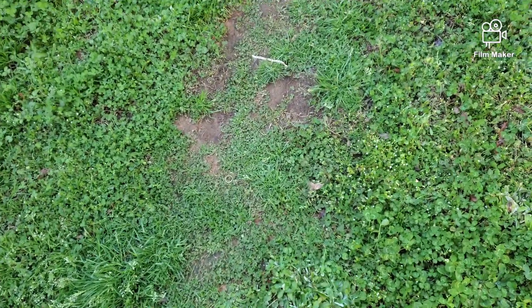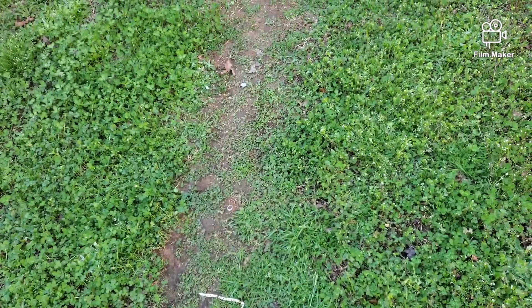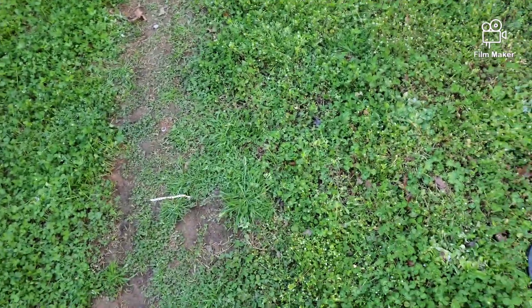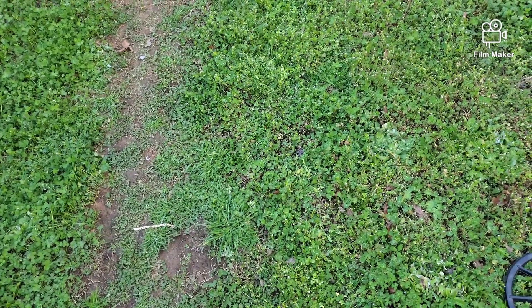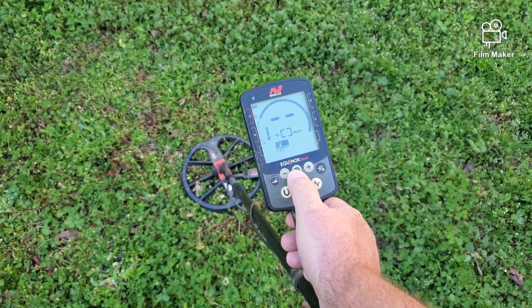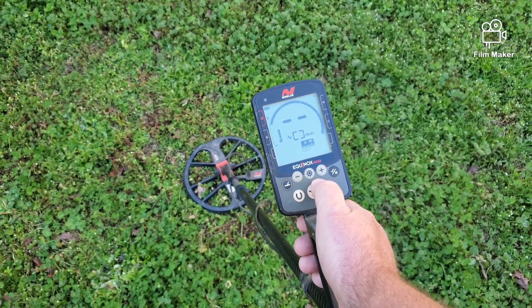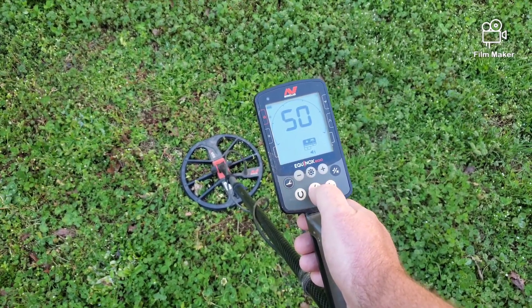We've got a gold ring right there, a gold bracelet, another gold ring, another gold ring, a buff Indian, and a wheatie. We're going to use my Lab Equinox 800. Let's go to Beach 1, 50 tones, so you can hear the real difference.